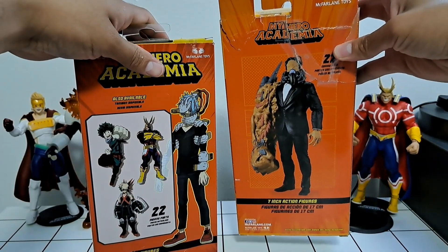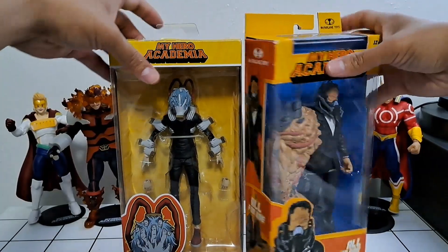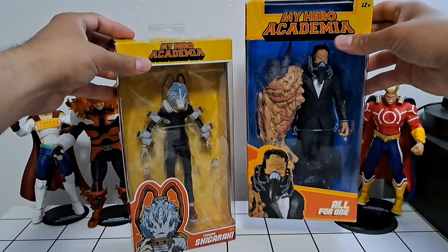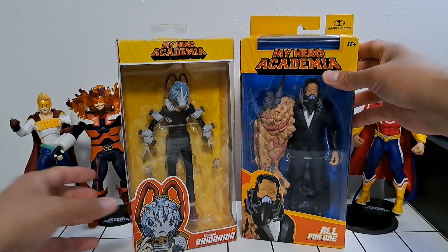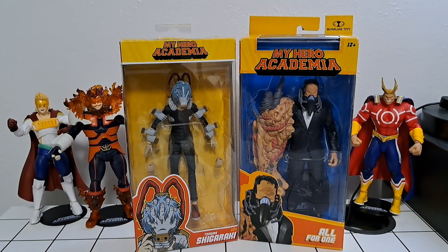Just holding them next to each other — Shigaraki is incredibly light, weighs almost nothing, while All For One is a heavy one. The massive arm is probably most of his weight. Let's go ahead and pop these open and take a closer look at the figures.